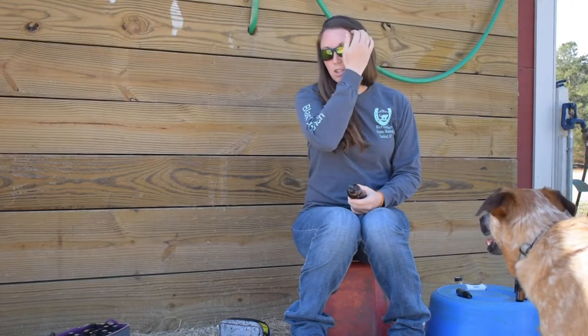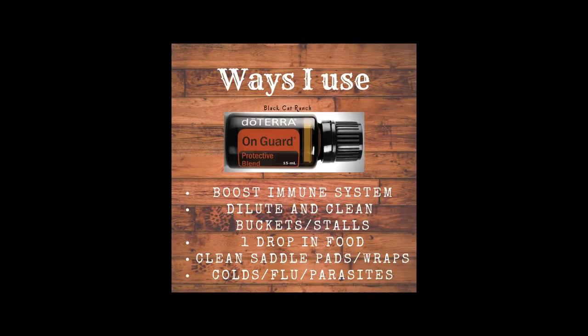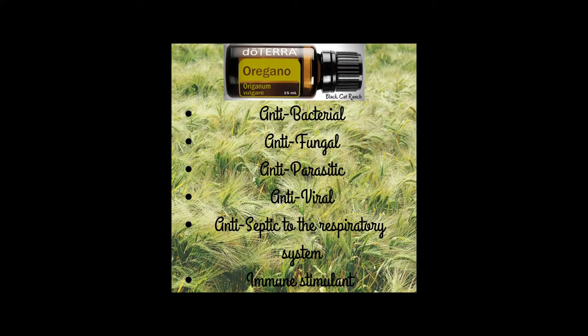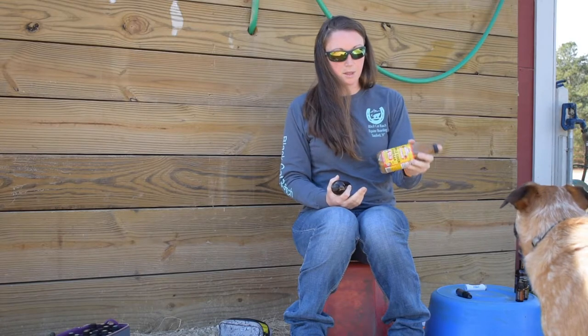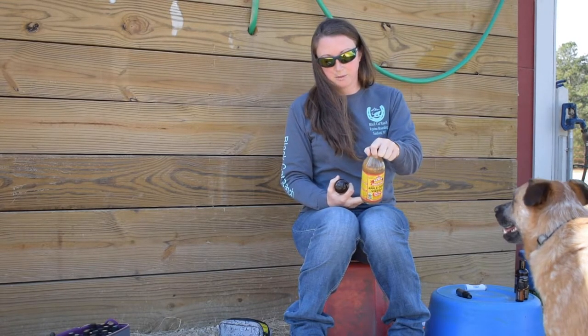In this mixture, I use frankincense, On Guard, melaleuca, and oregano. And I put a little bit of fractionated coconut oil in it — it just helps it bind to the hoof. And then I also use apple cider vinegar with mother.